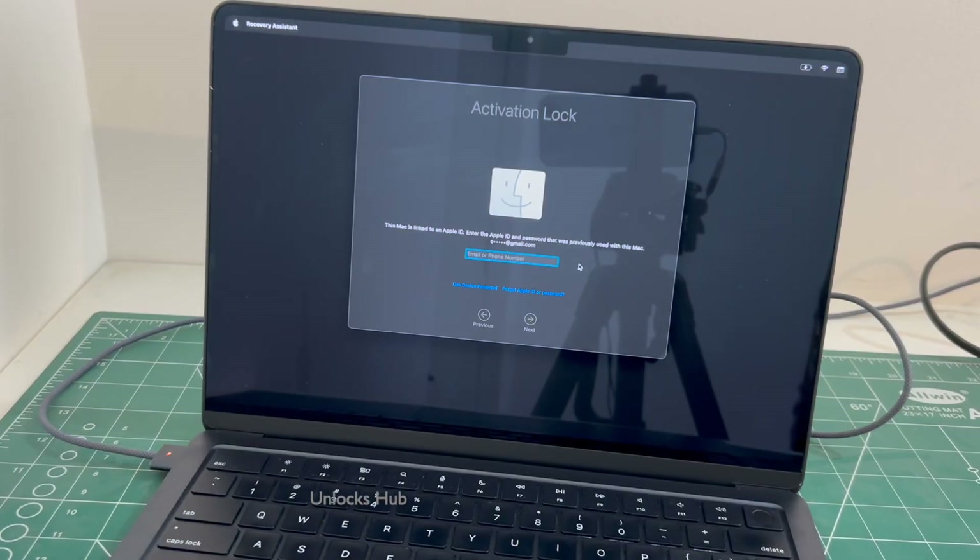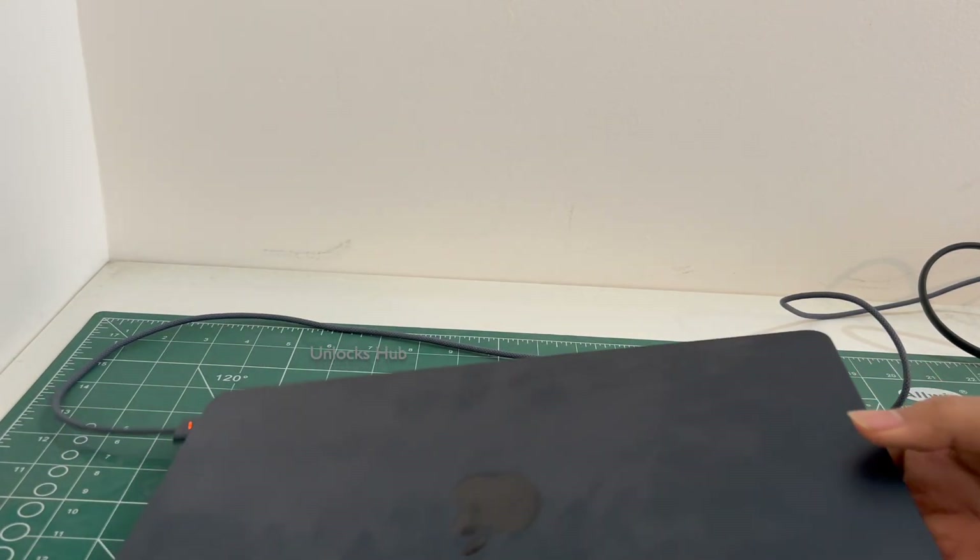Hello and welcome to channel Unlocks Hub. Today in this video I'll be showing you how to remove iCloud lock or activation lock permanently on a MacBook Air M4.